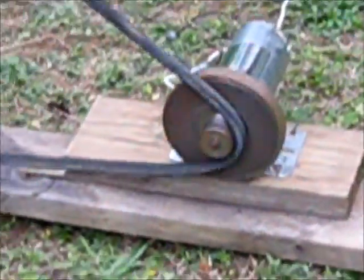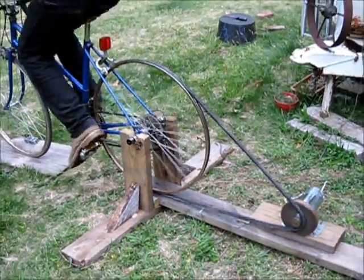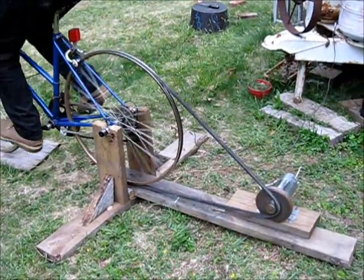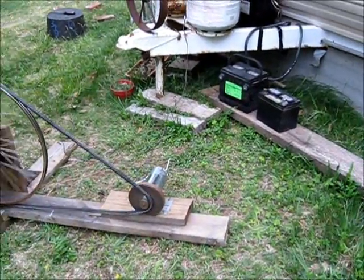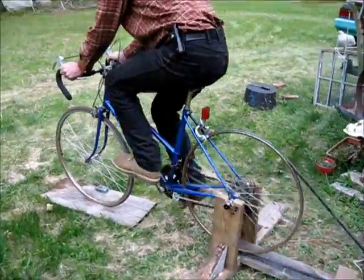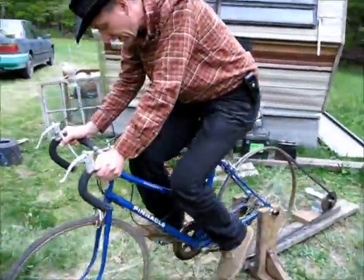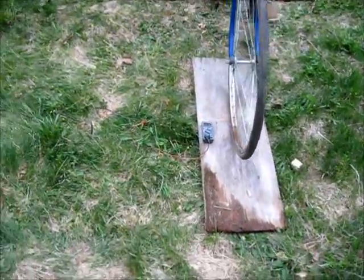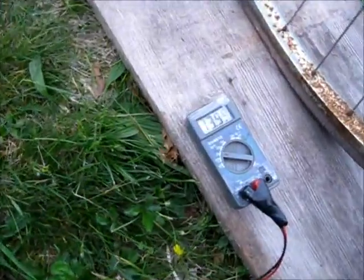Treadmill motors happen to make perfect generators. As you can see, I'm not pedaling very hard, I'm not pedaling very fast. If you come around to the front here, you can see the voltmeter. This is the voltage before the batteries — you can see I'm putting out a very good charging voltage of roughly about 14 volts.